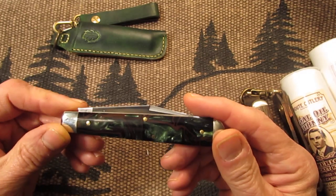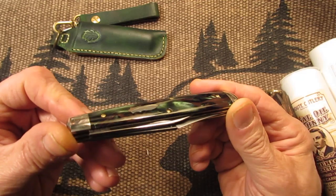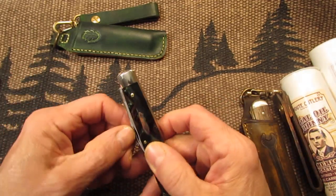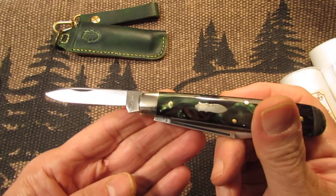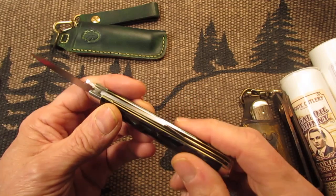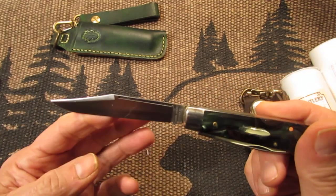Here's the knife — isn't that a real beauty? Look at the colors in here, just browns and greens, the bomb shield, the nice bolsters. Nice pen blade, excellent fit and finish. That's your pen blade.